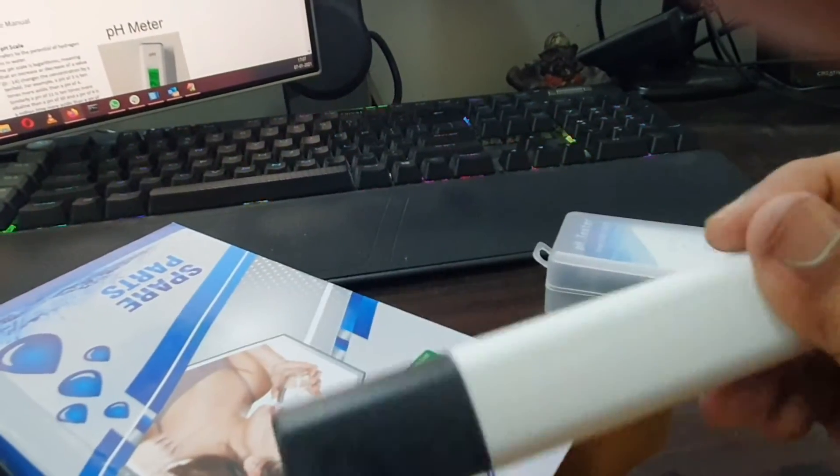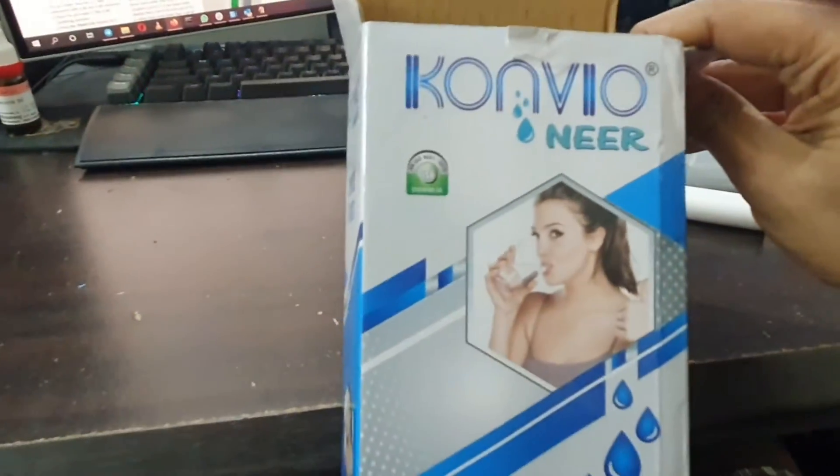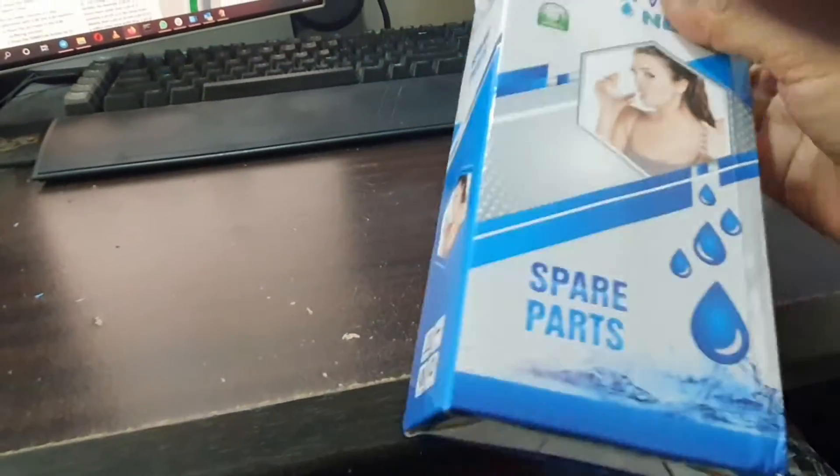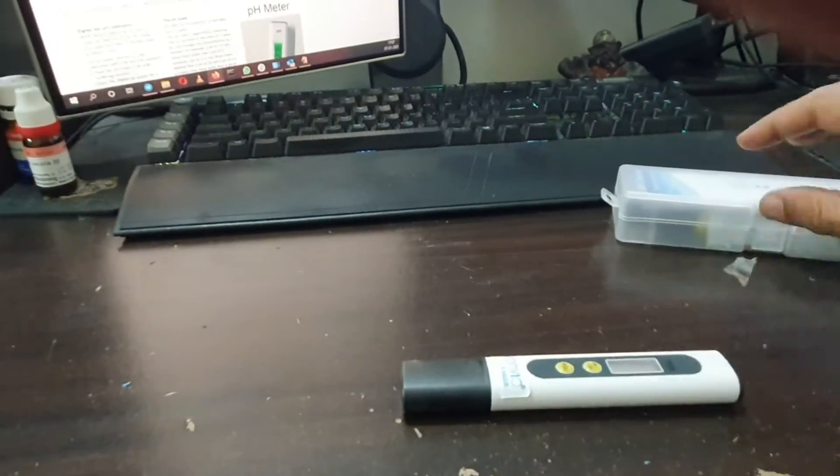Unlike the pH testing kit which comes with a pretty good box, the TDS meter is just simple — just the meter, nothing else, nothing fancy. The front of the box mentions gold drinking water. This is supposed to be pre-calibrated and ready to use, so we'll see how it goes.